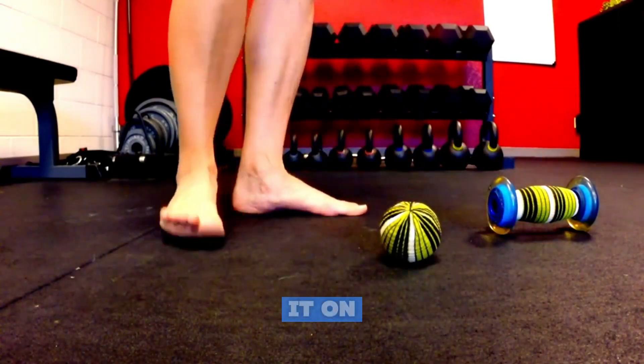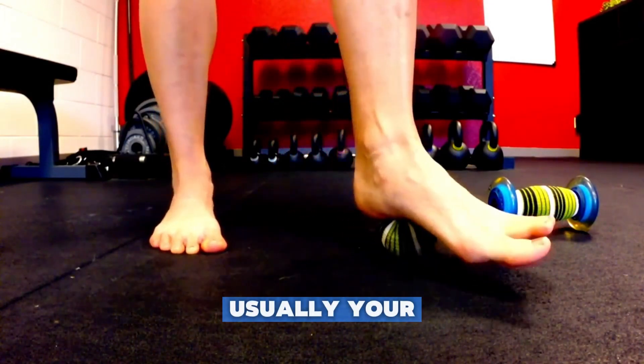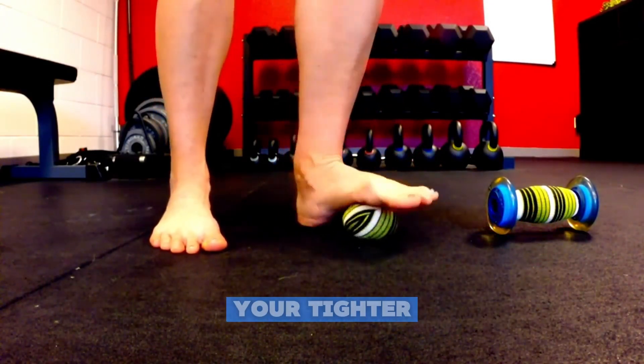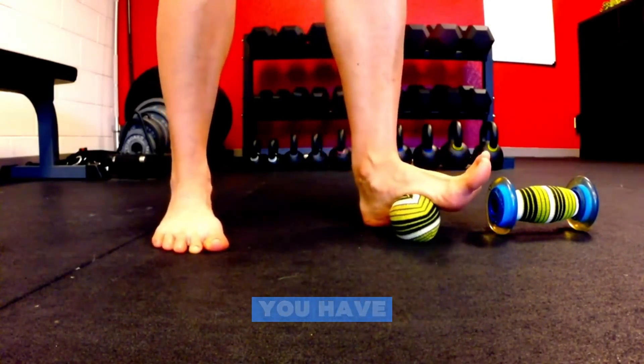Make sure you use it on both feet. That will determine which one is your worker side usually. Your worker side is more often than not your tighter side. So spend a little more time on that side if you find that you have a slight imbalance.